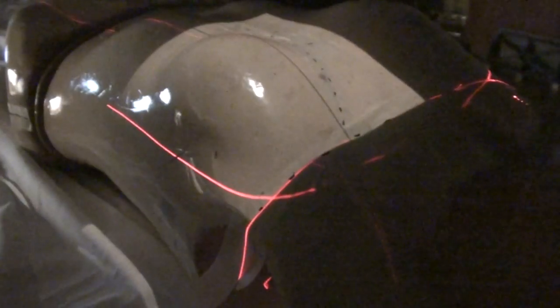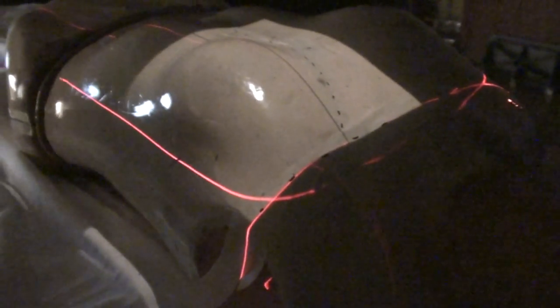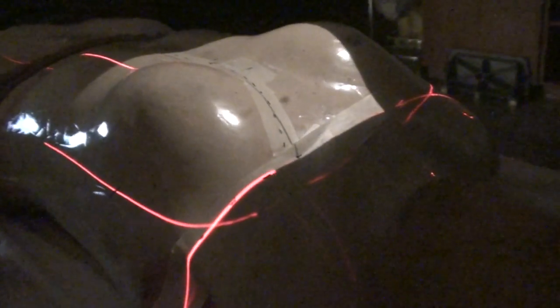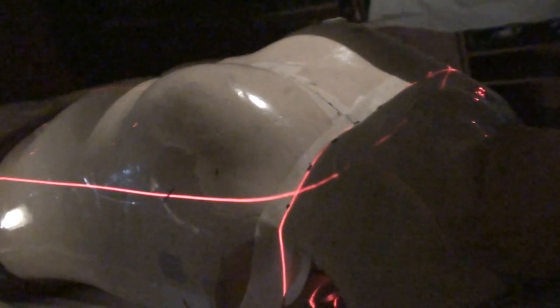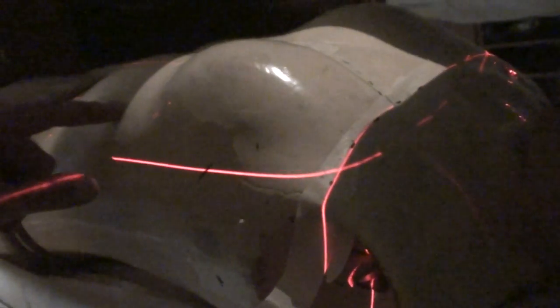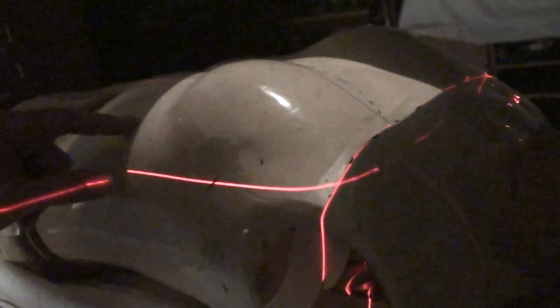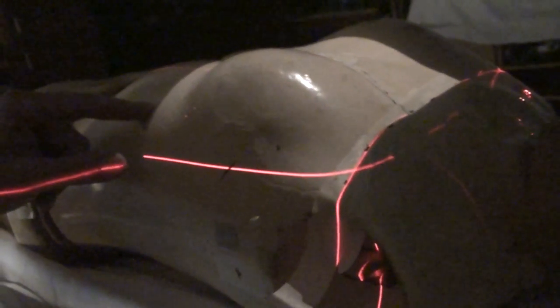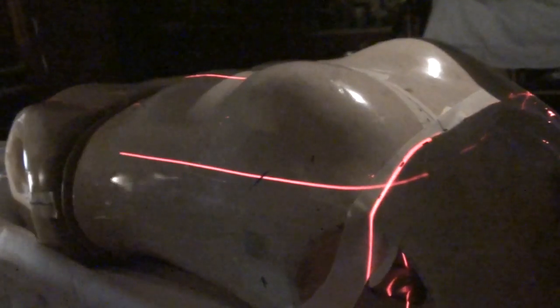All we have to do is rotate the gantry over and treat. I have the width set inappropriately, obviously, but you can see what happens. No matter where you rotate, the superior edge of that field follows the laser. It stays where you have a non-diverging beam, no matter where you rotate. You can probably see at the inferior edge, depending on where you're rotating, that divergence becomes more or less because of the tangent angle. But this match line stays the same.